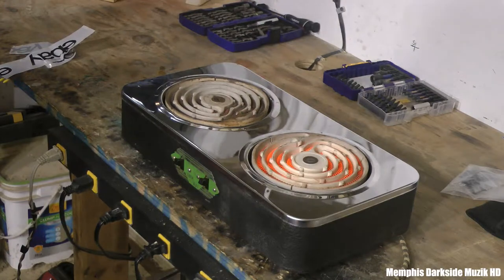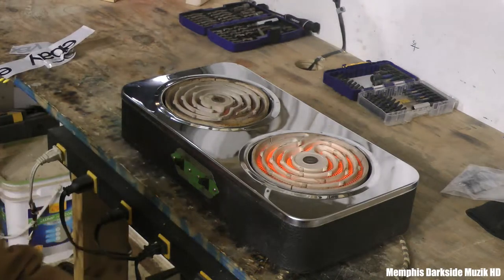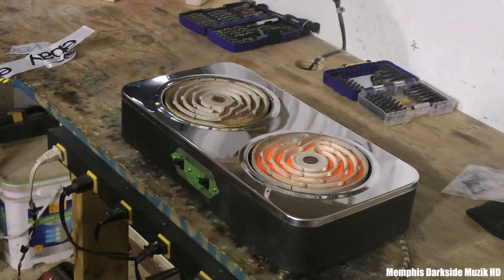What I'm about to do is take y'all off the tripod stand and give y'all a better visual of this vintage stove. We're gonna go ahead and dim the light a little bit here.